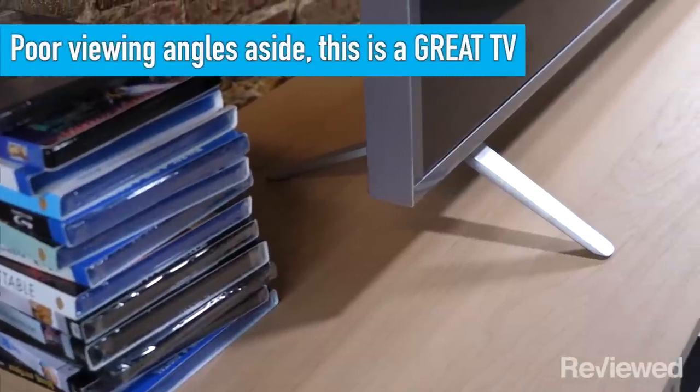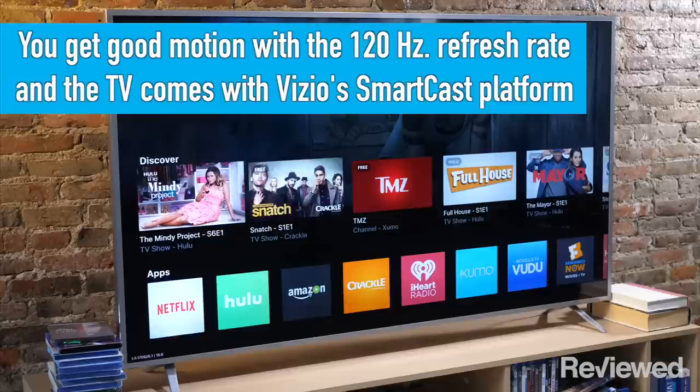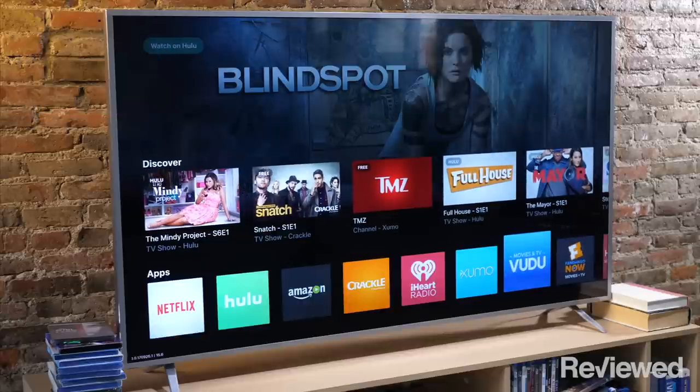For the most part, there really aren't that many drawbacks with this TV. You're getting good motion with the 120Hz refresh rate and Vizio still has that really cool SmartCast platform, which is basically built-in Chromecast.